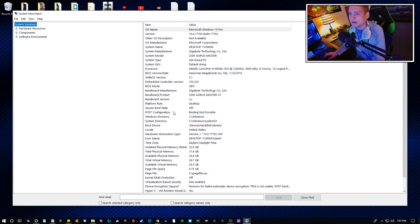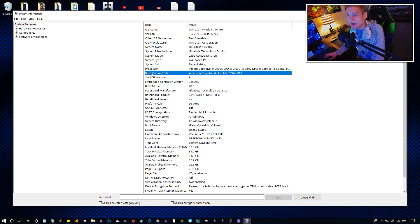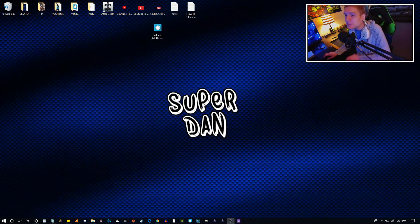Once you click that, it's going to tell you your system model — this is what kind of motherboard you have. For me it's a Z390 AORUS Master. You can check your BIOS version right there — it says 'BIOS Version/Date: American Megatrends Inc.' I installed and updated my BIOS on January 16th, 2019. Updating your BIOS is very simple — most motherboards will check if the BIOS update will work with the motherboard.